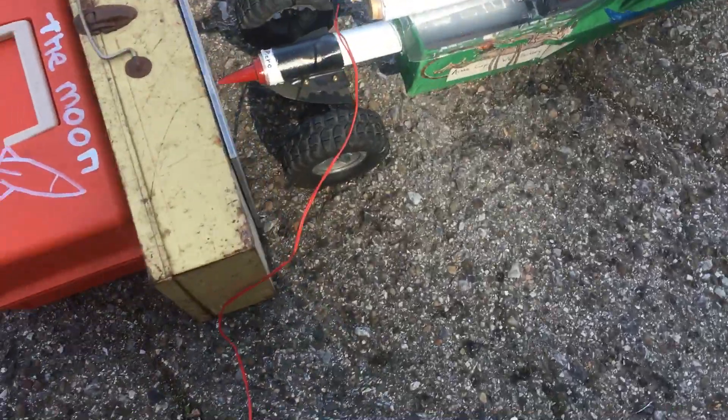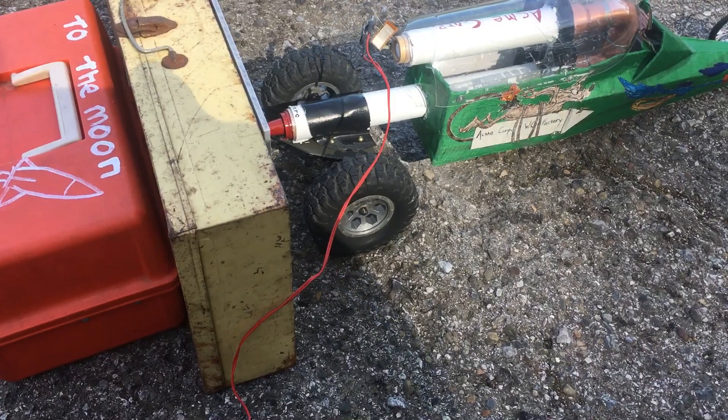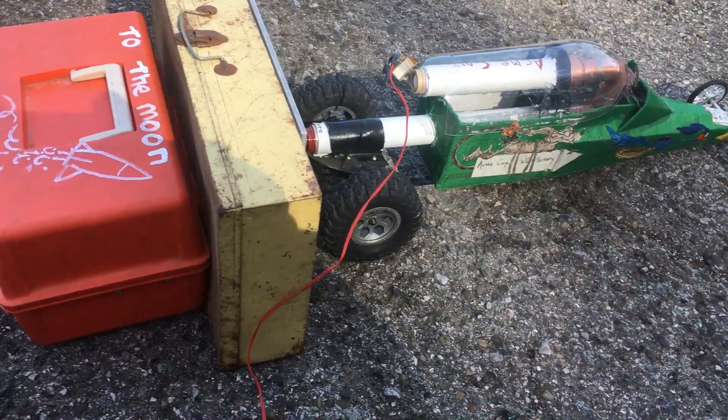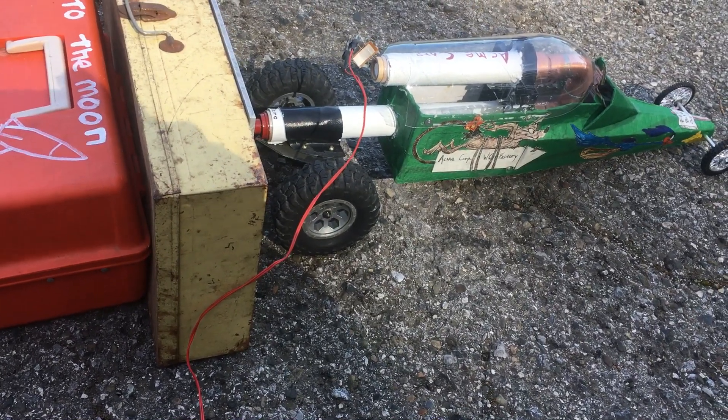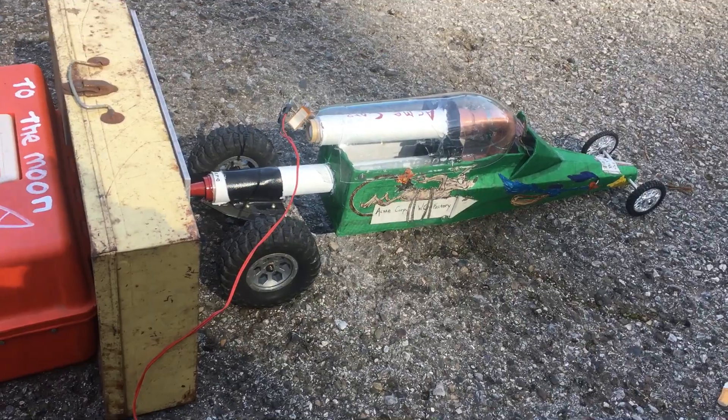Okay, I just set it up again. Now I'm trying the D motor, a D12-3. Hopefully this does a little better — man, the last one was terrible. We'll see how far this goes. Hopefully it launches on the first launch.